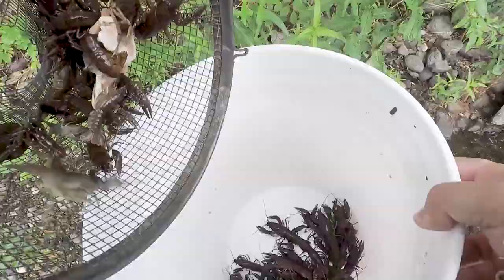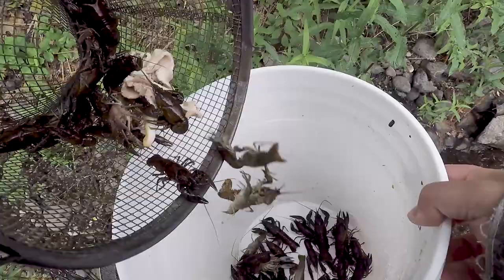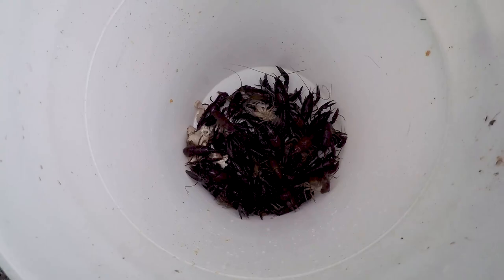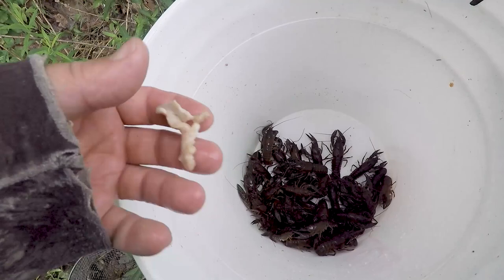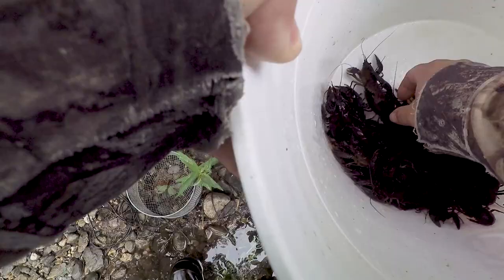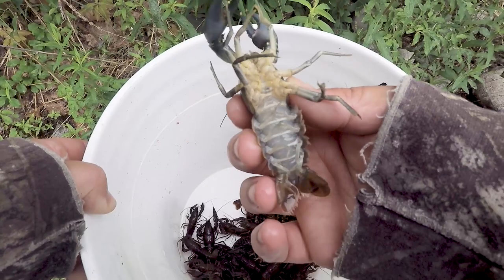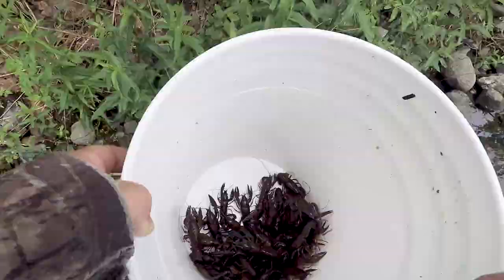Pretty much about the same in each of these traps — I'd say this one has the most, probably over 20 in it. Not bad, we're getting a little pile there. Let me get that last little piece of bacon out. Look at that one — big blue claws on them! They're clean too, which is pretty nice. A lot of spots you get them all muddied up and dirty, so having no algae growth on them is nice.